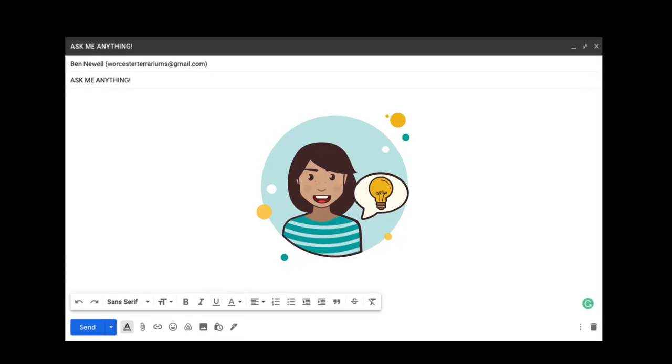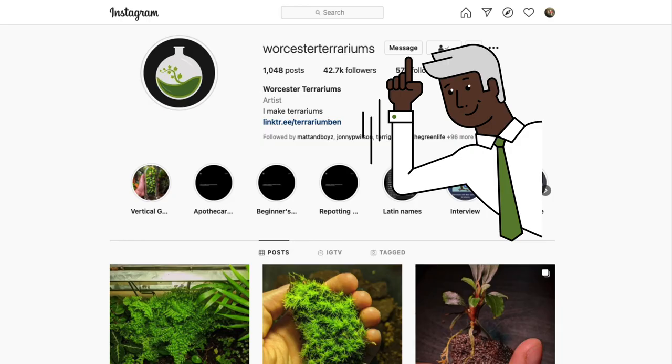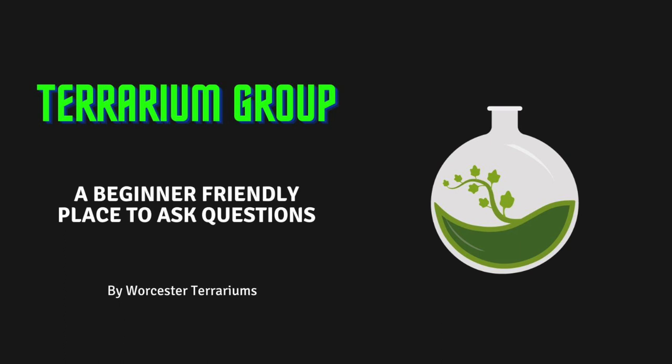If you'd like to discuss this or any topic further, feel free to drop me an email or a DM on social media — all the links are in the description below. Or you can join my beginner-friendly discussion group on Facebook. It's called Terrarium Group and the link is also in the description below.